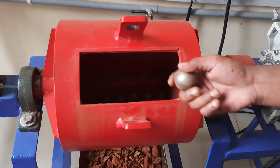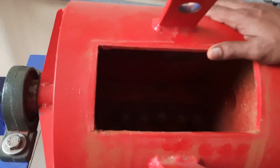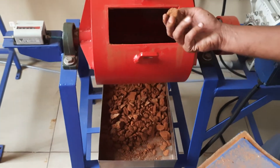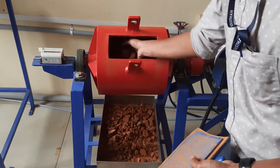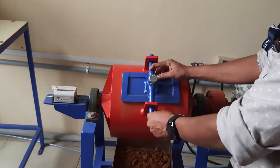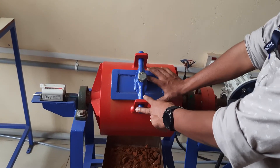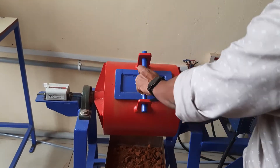Around one-third of the steel balls is filled inside the ball mill cylinder. After that, we have to fill the solid material which has to be reduced inside the ball mill. This is the inlet to the ball mill cylinder. This is the lid, and we have to close the lid very tightly.